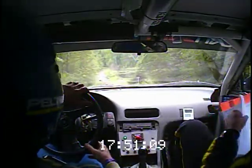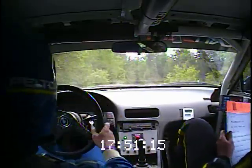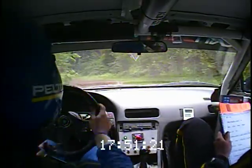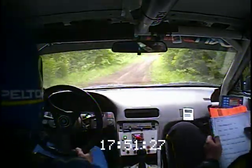30. Left 4. This is a left 4. Then 40. Caution, right 3 minus, over kick, no cut. 70. 70.